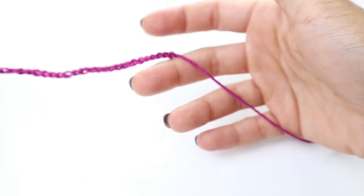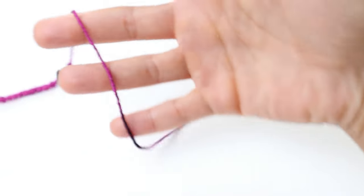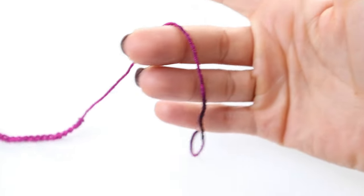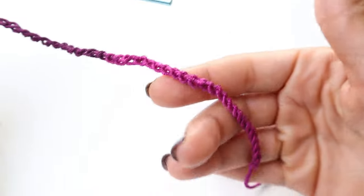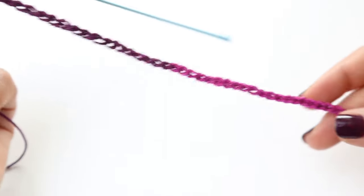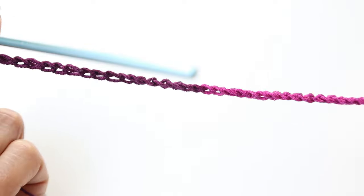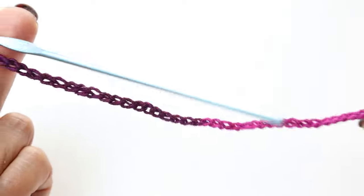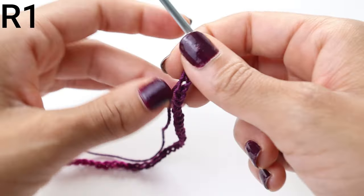To begin, you're going to start with a very long tail — I have about a foot and a half long tail. This tail is going to be used to help tie around the neck for the choker. Next we are going to chain 50. Make sure you don't chain too tightly because we're going to be working back into this chain. You can pause your video here and continue to chain 50.